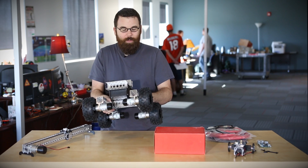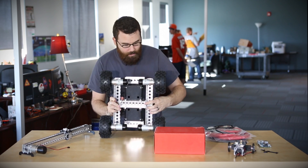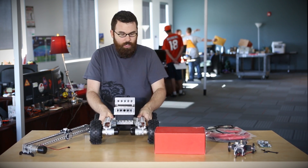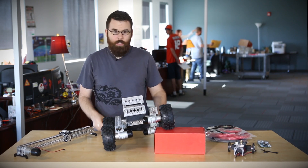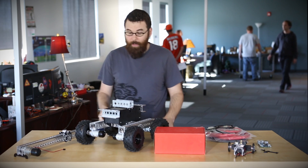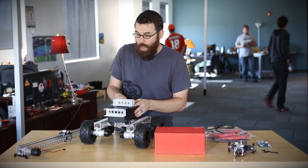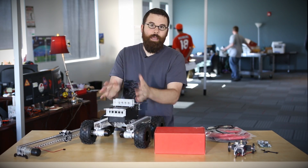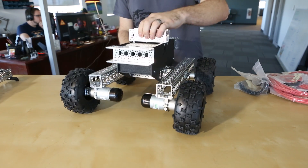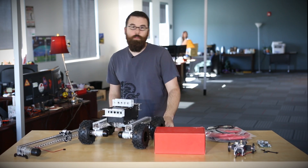The other interesting thing about this kit is the suspension. One side has a bearing and there's a shaft that runs through the whole undercarriage, allowing for pretty good articulation. It can go even higher, so it can crawl over pretty much anything. We just got this kit in yesterday — it is available for pre-order right now and we will get a working demo up probably in the next week or so.